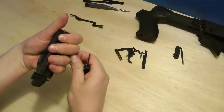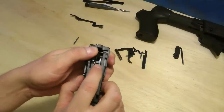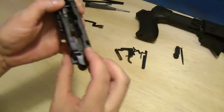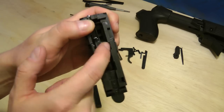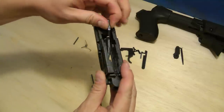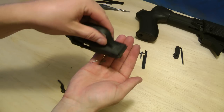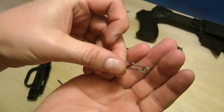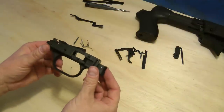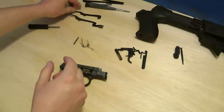Push those out. This spring right here just kind of pulls out. This other spring is most likely just going to fall off and sit inside there. Pull it off. There's the lever. Let's turn this over and get that spring out of there. Then we're ready to put it all together — and that's the hard part.